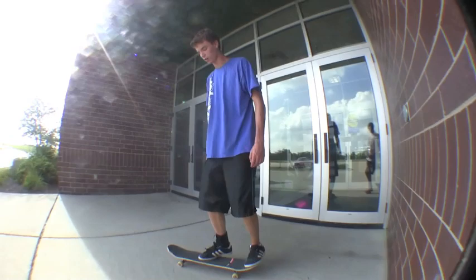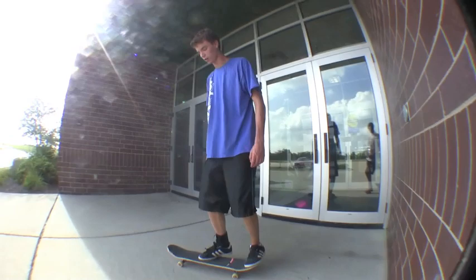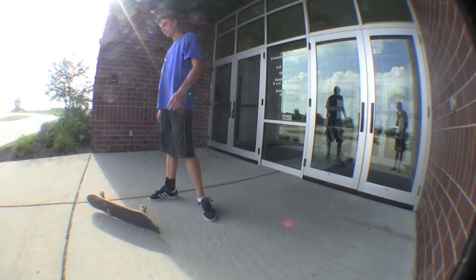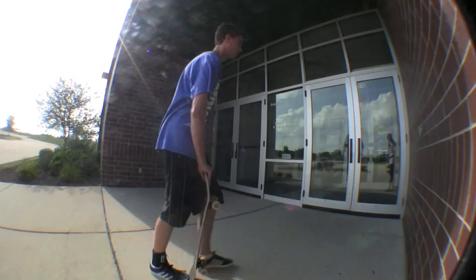Let me go over what I just said. Pop it. With your back foot, push it forward. Front foot, slide directly off the board — completely sideways. And it'll flip, just like this. Catch it, land right away.